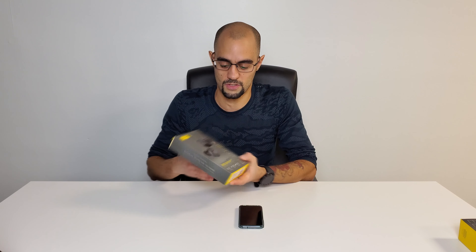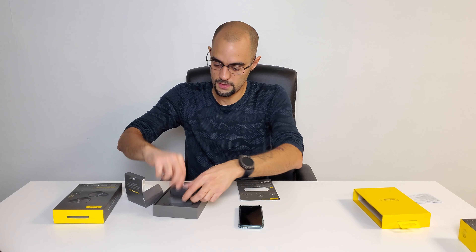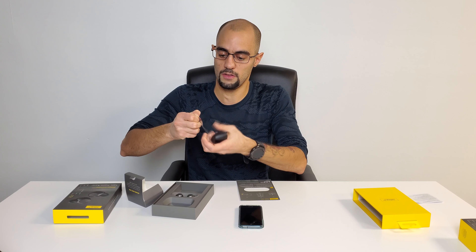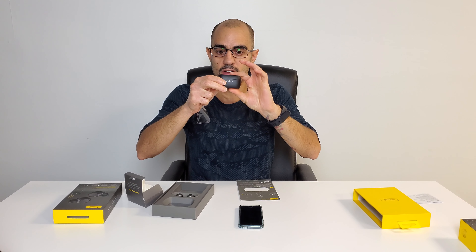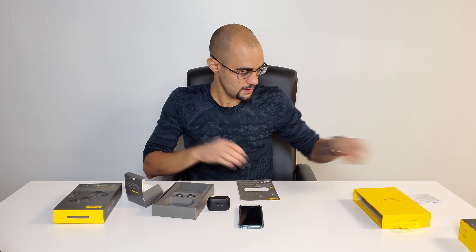Opening the box — 'Welcome to Superior Sound,' gotta love that. So you've got the earbuds, and then what else is in here? We've got a USB Type-C cable, which is great — they actually moved to Type-C. And then there's a little informational booklet.